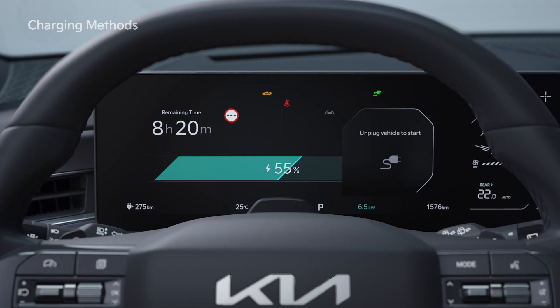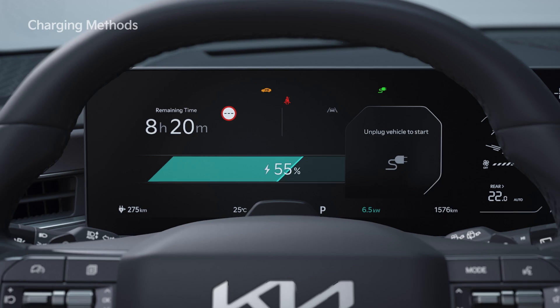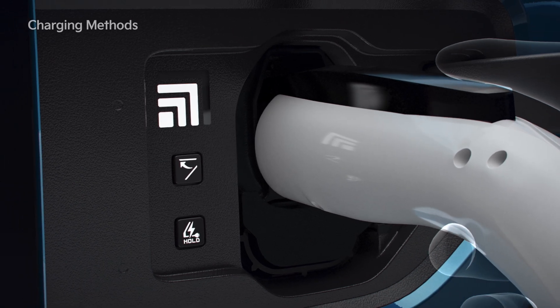Once charging starts, the estimated charging time is displayed on the cluster for about one minute. When charging the driving battery, you can check the charge level through the indicator light inside the charging door.